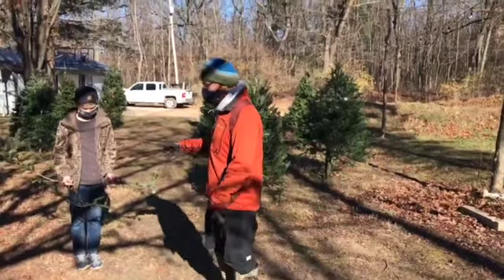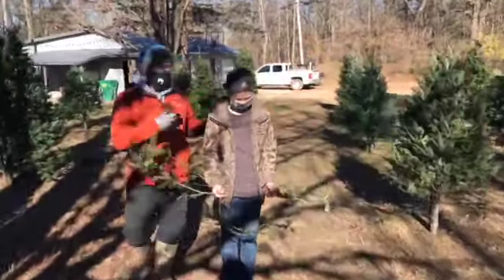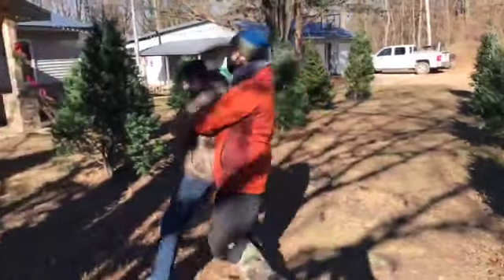This is your tree. What you're gonna do is look at it from all angles. This looks like a good tree. What you're gonna do is shake it a little bit, get all those loose needles out, and then haul it up here to this baler.